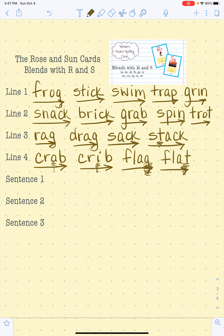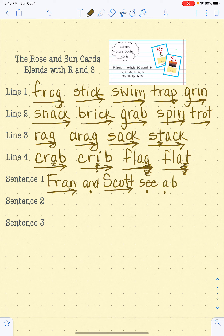Let's go to sentence number one. F-R-A-N, Fran. And. S-C-O-T, Scott. C-A-A-B-I-G, big. F-R-O-G, frog. With a period at the end. Let's read that one again. Fran and Scott see a big frog. Excellent.